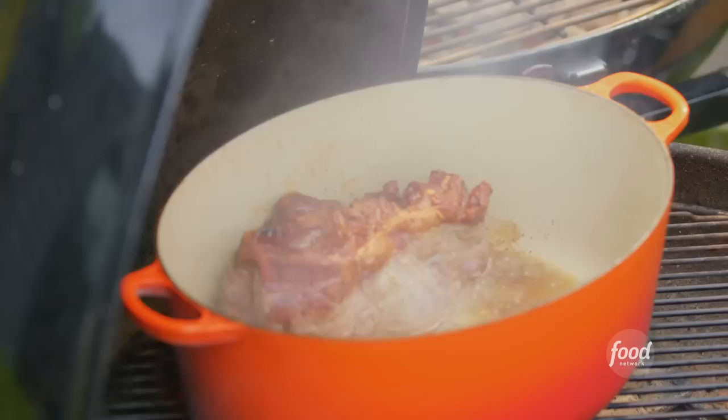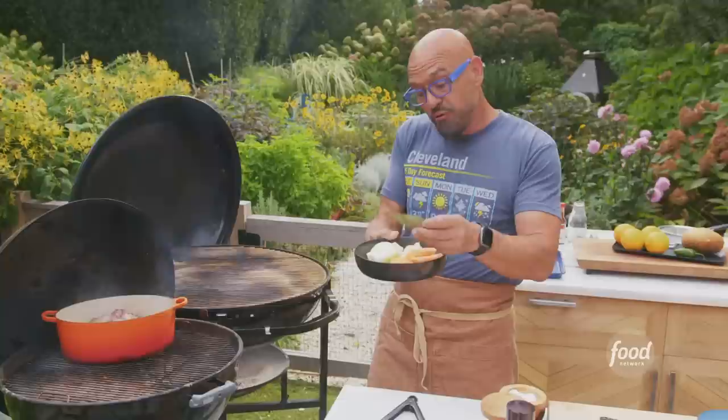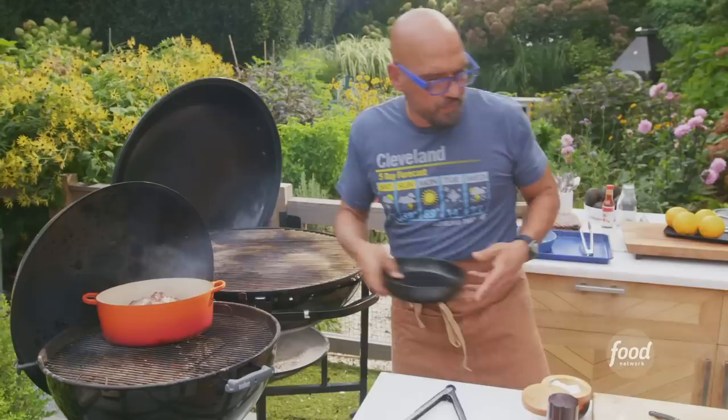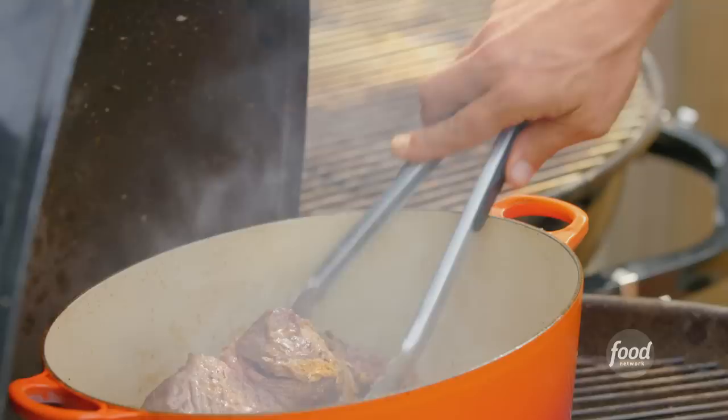Now that the meat is browning really well, we add our vegetables: an onion split in half, one carrot cut in thirds, four fresh bay leaves — if you're using dry, two will do — and anywhere from three to six cloves of garlic depending on size and how garlicky you want things. Those all go in, and we top them with the spices we just mixed. The spices will hit the fat and start popping — give it all a nice mix.